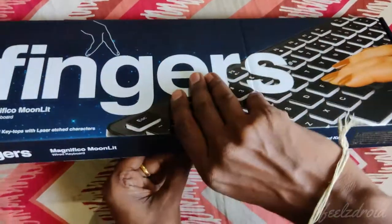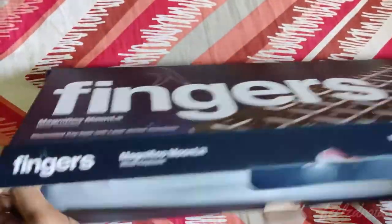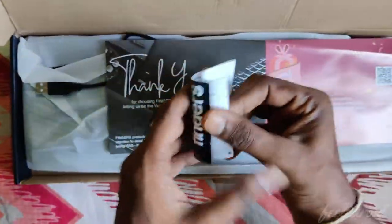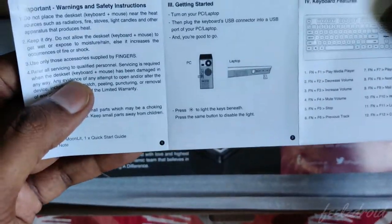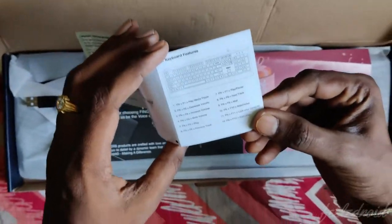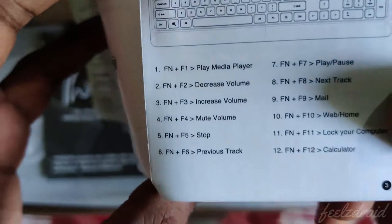I've just unboxed this keyboard, and now you can notice — here you have one guide, a quick guide from Fingers company. They have shown how to set up this keyboard and other things. They have also provided information on functional keys which perform different operations, so this is for your information.